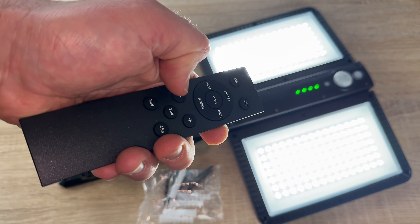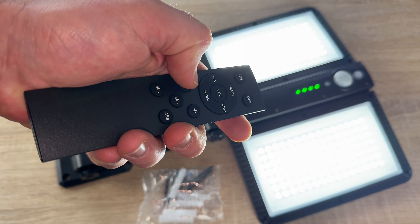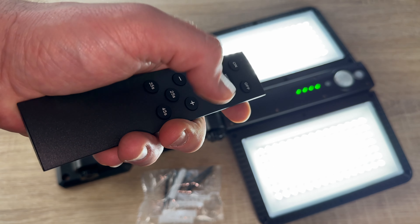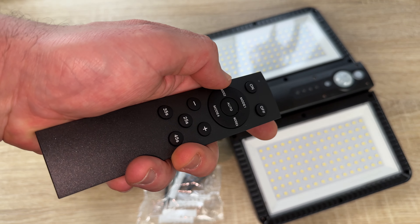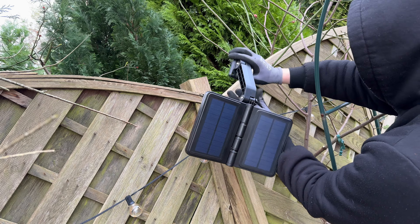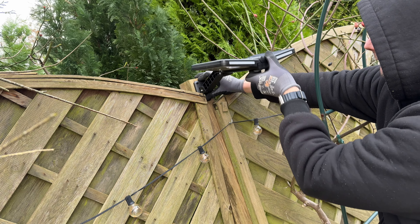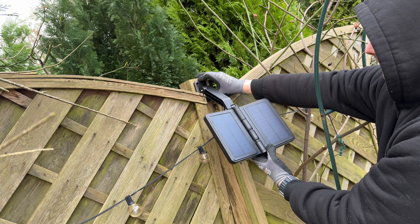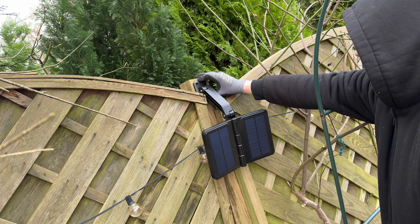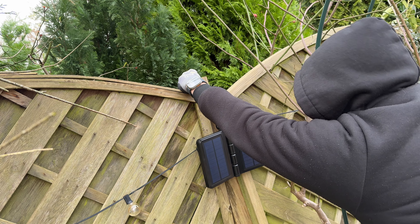If it is daytime, the LEDs are switched off. If it is night time, it will switch them on automatically if motion is detected. We also have multi-angle adjustability and easy installation with 180-degree active joints. We can flexibly adjust the arm and the panel without wiring — simply loosen the joints, screw the bracket, and tighten the joints again, then the job is done.